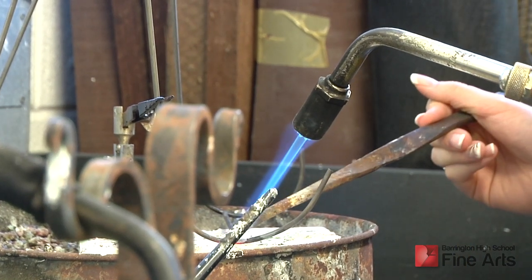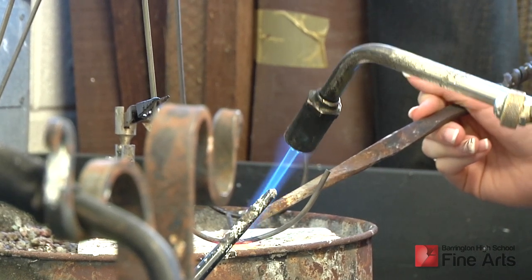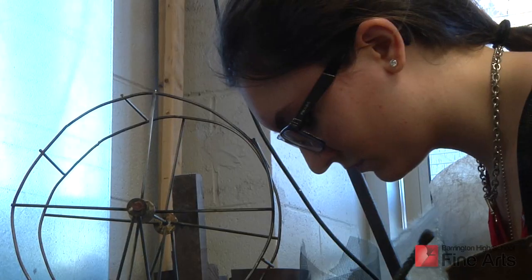Level 1 students are introduced to the fundamentals of Jewelry Small Metal techniques such as soldering, forging, enameling, and metal manipulations with traditional metalsmithing tools.